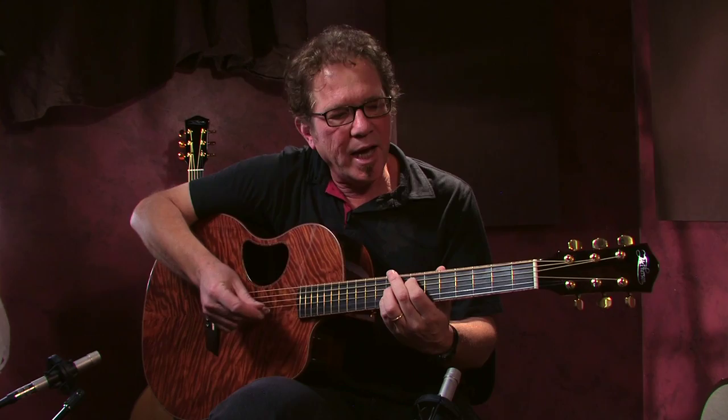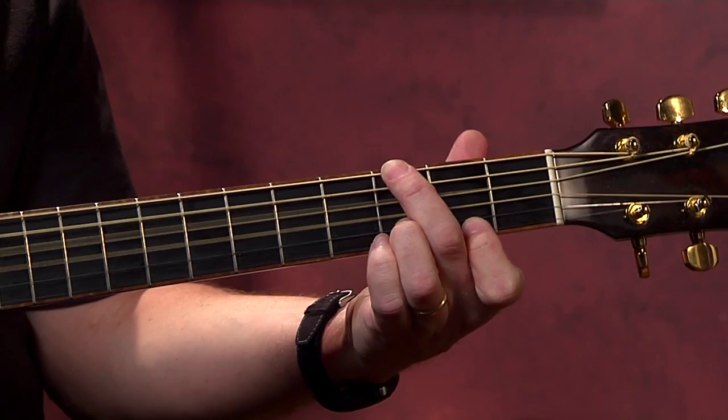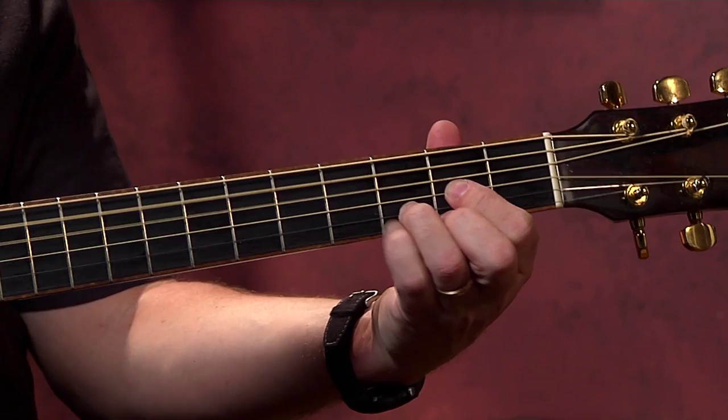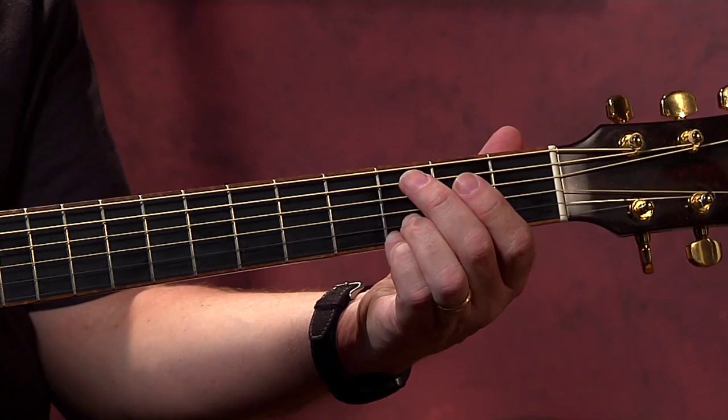That's also true in the G position — you want to try to keep this G on top the whole time, so you're going like that. I kept the G on top, and also the D as well, as I was going from 1, 4, 5.